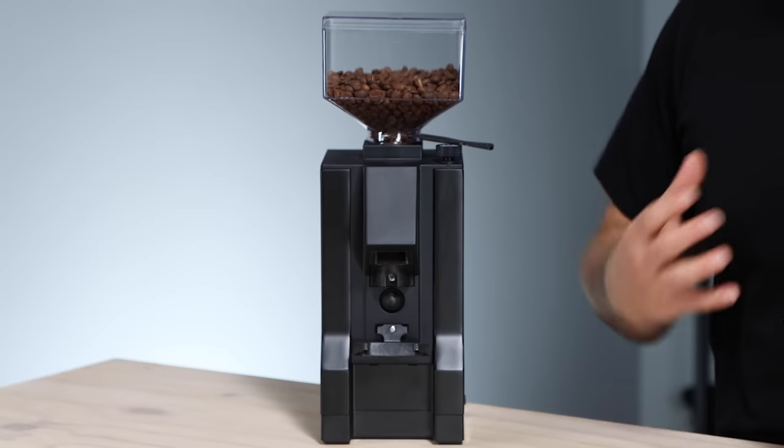So you have the Manuale, the Silencio, the Specialita, the XL and Single Dose. Although it starts at the entry point, it is a really capable grinder and it uses a lot of the same tech and specs as its bigger brothers.